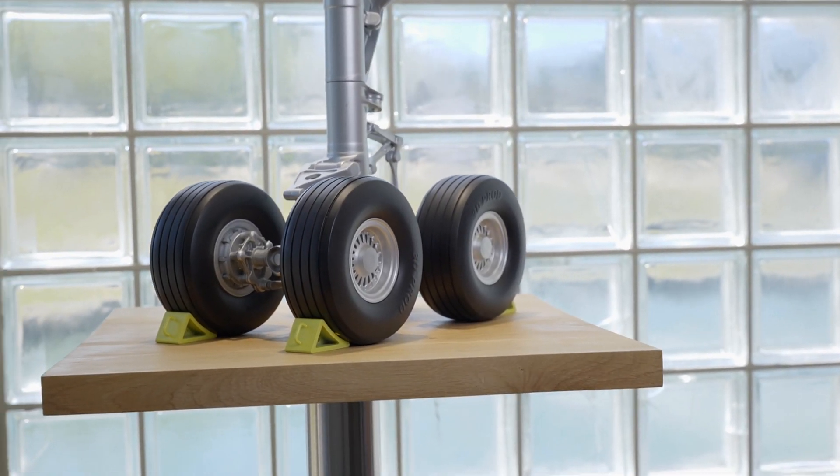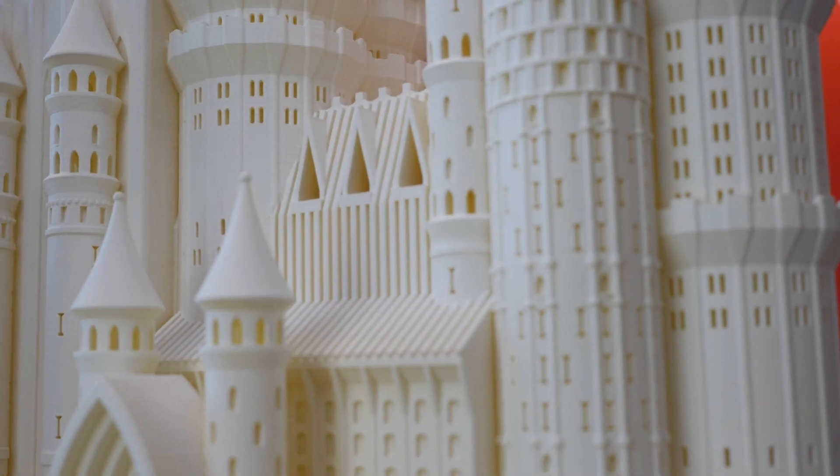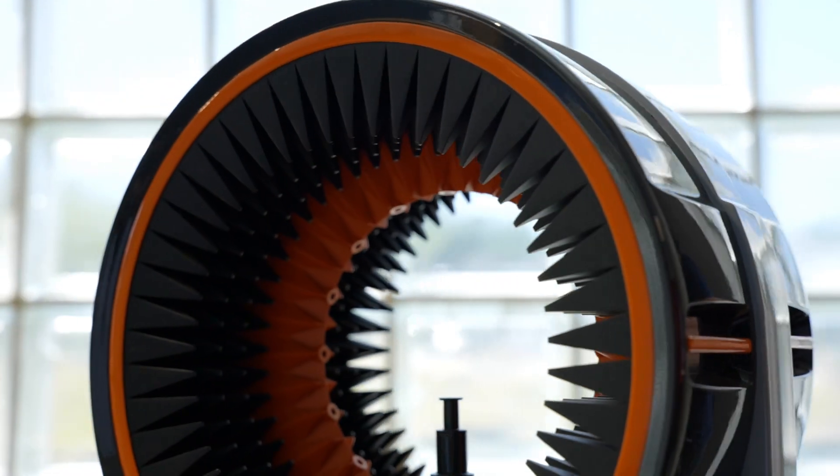In terms of use, many sectors use the SLS process because it works with a range of materials and it can handle complex shapes when prototyping. 3D printing SLS is actively used in various industries such as aerospace, automotive, consumer products, and architecture sectors for making detailed prototypes. In terms of functional parts, the SLS process is used in robotics and for drones. It's also used in the medical industry to make implants and prosthetics.